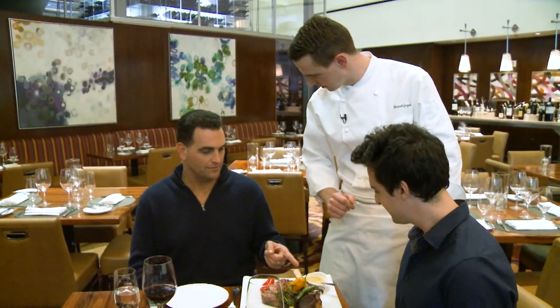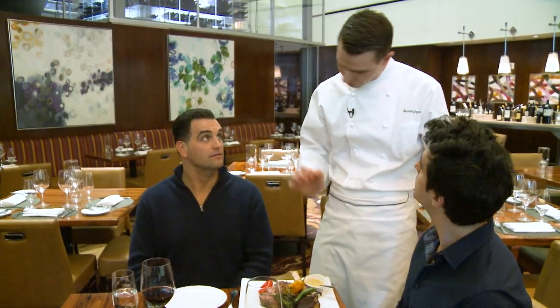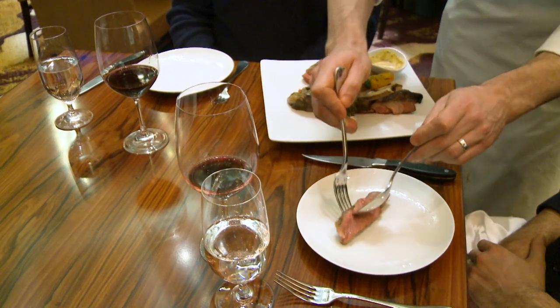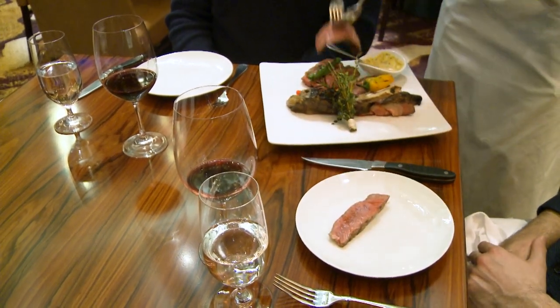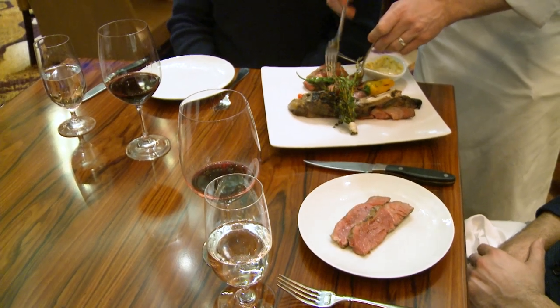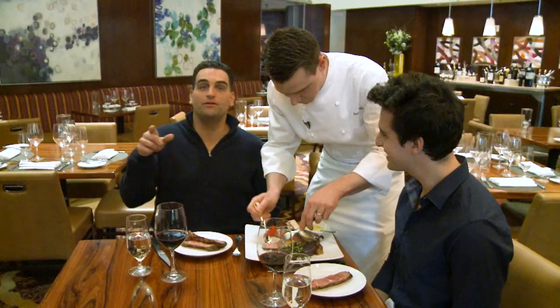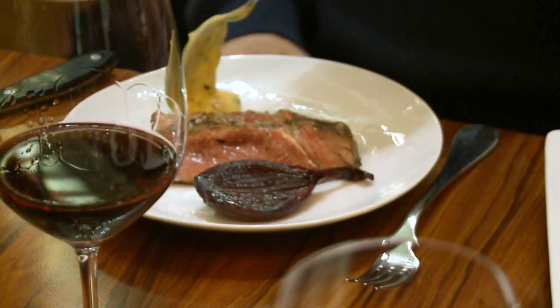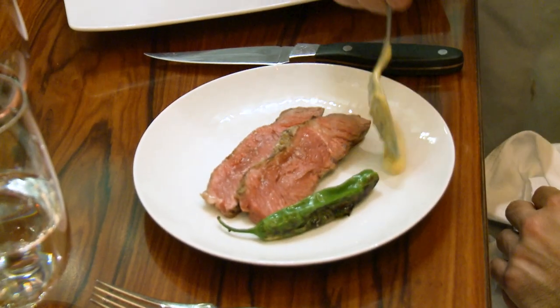This is the Béarnaise sauce. It's like a Hollandaise, but with shallot and tarragon. It's very good. You can tell this is the fat — I like it very rare. Look at that!